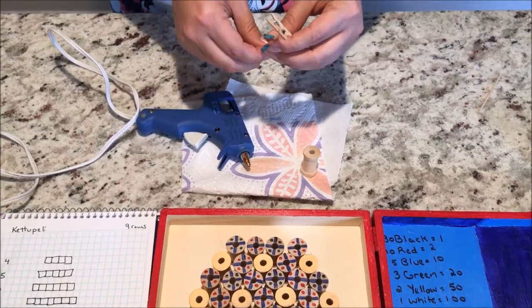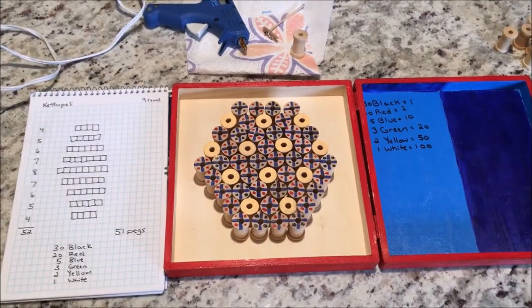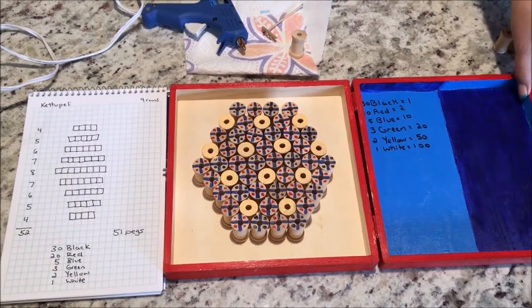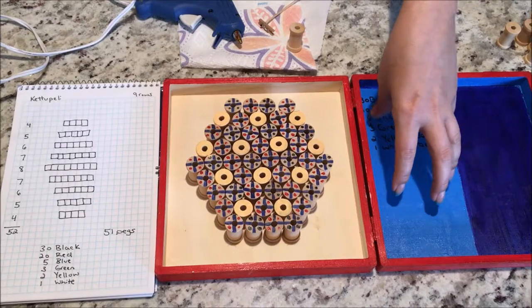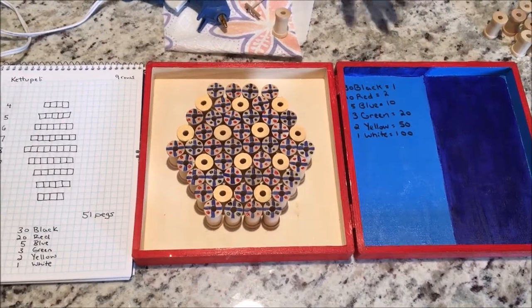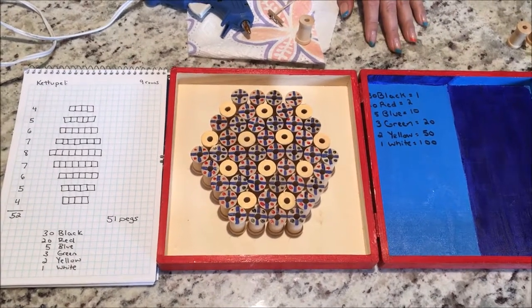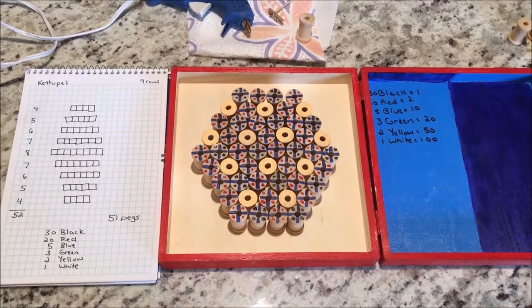And there you have it — the Ketu Peli board! I hope you guys enjoy it, and I would love to see your final creations. My sister helped me decorate this one, and we divided the space into player one and player two sections so you can count points for version one, or for version two you'll know who has won. That's it — have a good one!